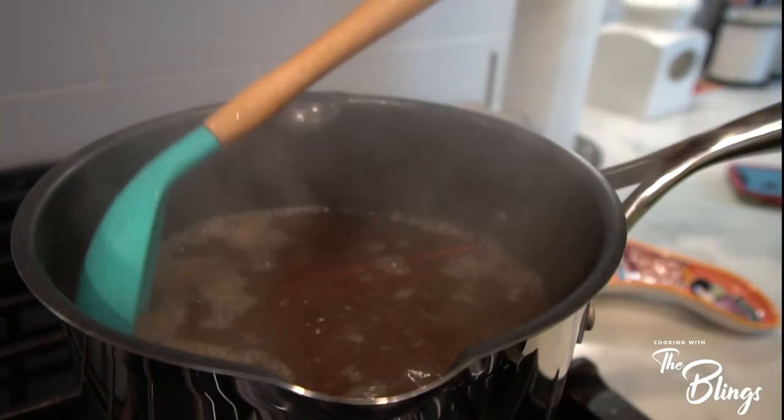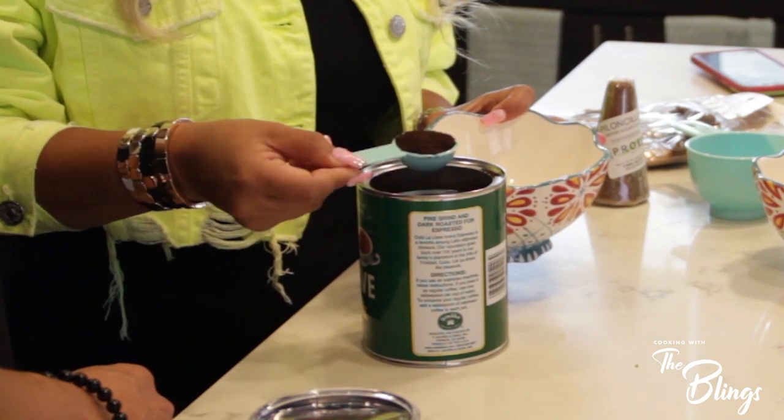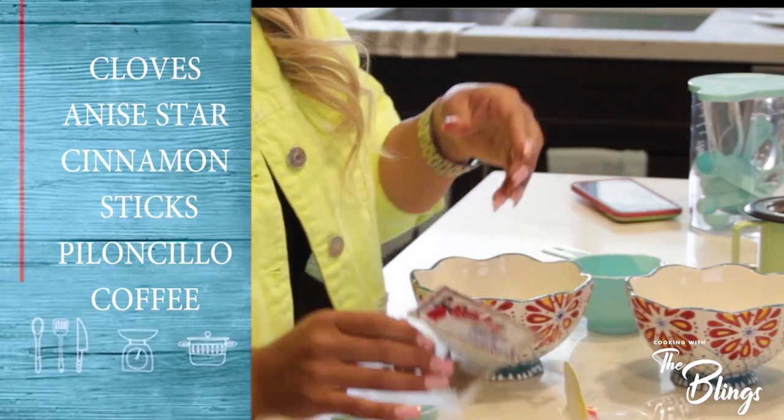What up everybody, it's your boy Chingobling and your girl Maricel. Today on Cooking with the Blings, we're making Marisol's world-famous Café de Olla — Mexican style coffee. You best believe it. Get ready.